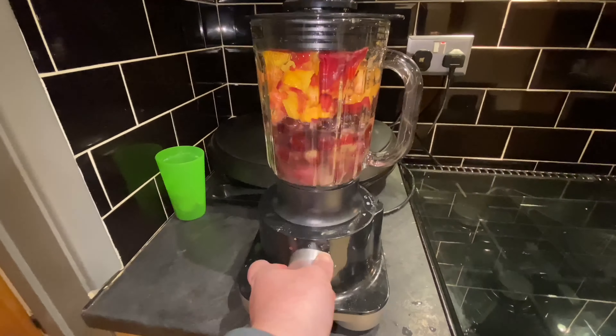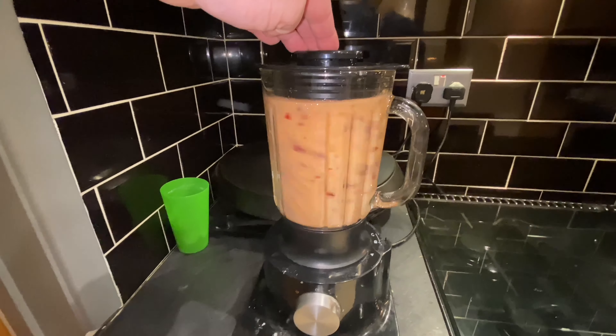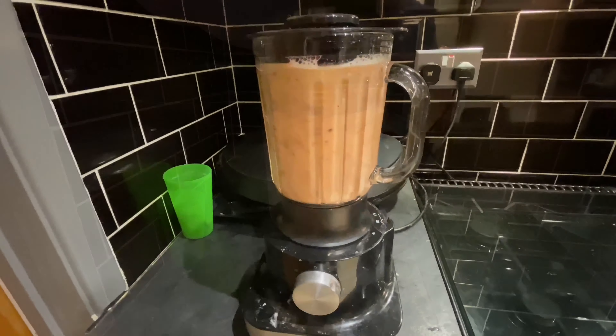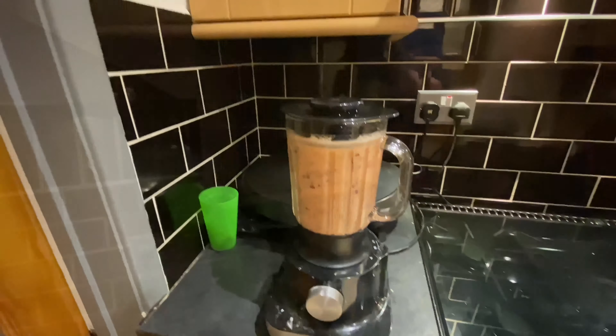And now the noisy bit. So what I've basically got here is a bit of a healthy fruit smoothie, but I'm going to make it decidedly unhealthy by adding a bag of sugar and some yeast to it, which will ferment to make the alcohol.